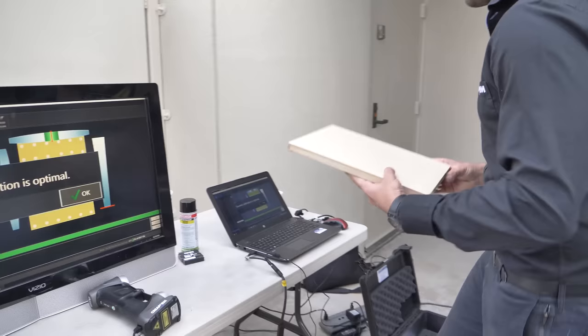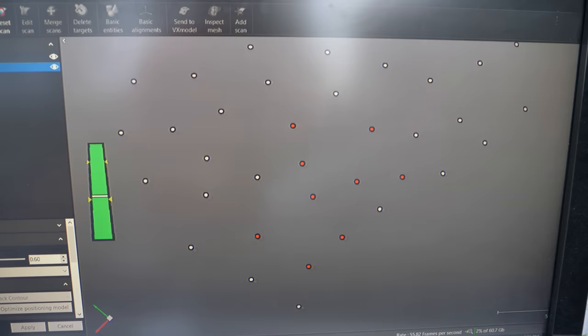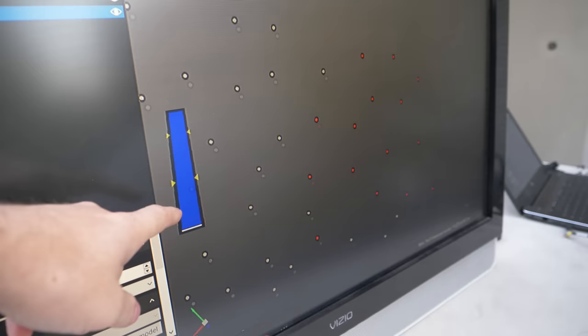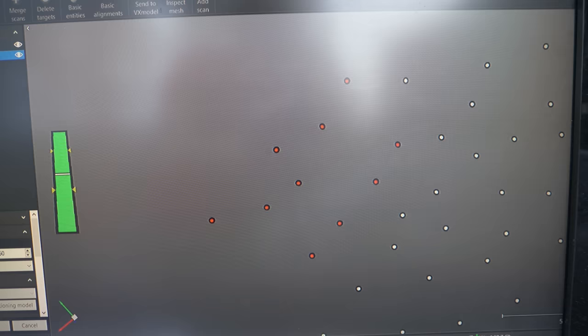Now our scanner is calibrated. We're going to record the location of all the targets on the car to create a global reference model. You can see all the targets being registered one after the other. We have a distance meter on the left side — 12 to 16 inches — and the same LED feedback on the scanner itself.